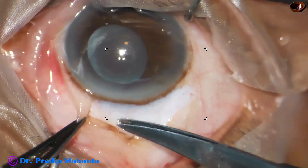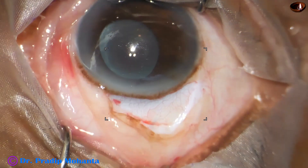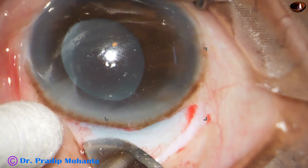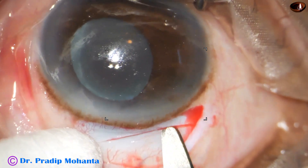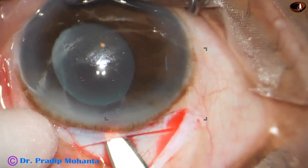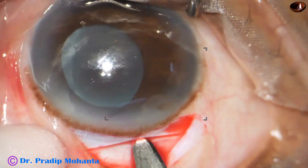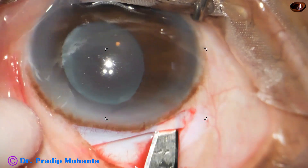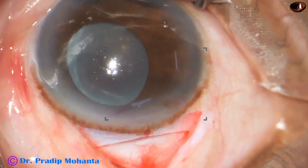I have planned to remove the lens in toto without cutting it, so I am making a sclerocorneal tunnel of about 6 mm — just like a SICS-style sclerocorneal tunnel of 6 mm or maybe 5.75 mm. I have not measured it; this may be even 5 mm. Making the sclerocorneal tunnel, we have to do a very neat tunnel, a very nice corneal valve, then we can avoid suturing this wound even though we may have to do vitrectomy in such cases. But it is recommended that you put one or two sutures to oppose the wound margins nicely.